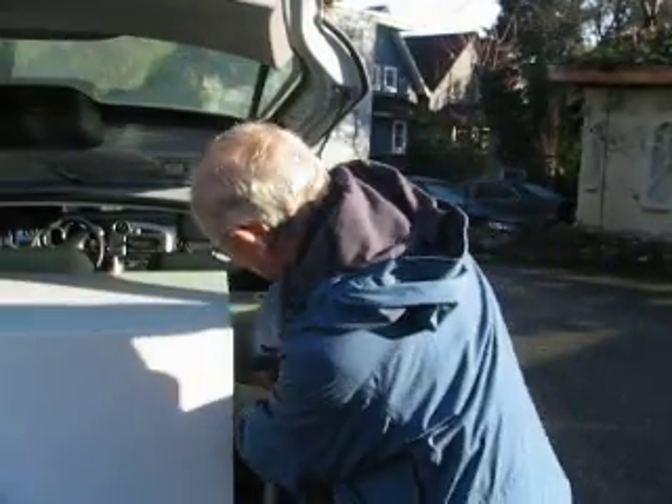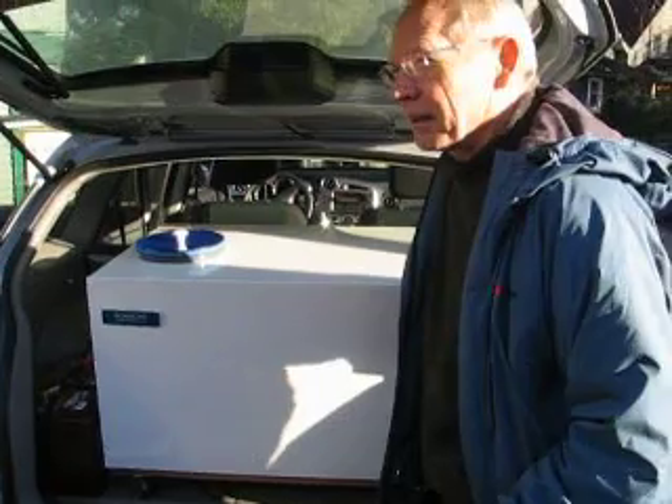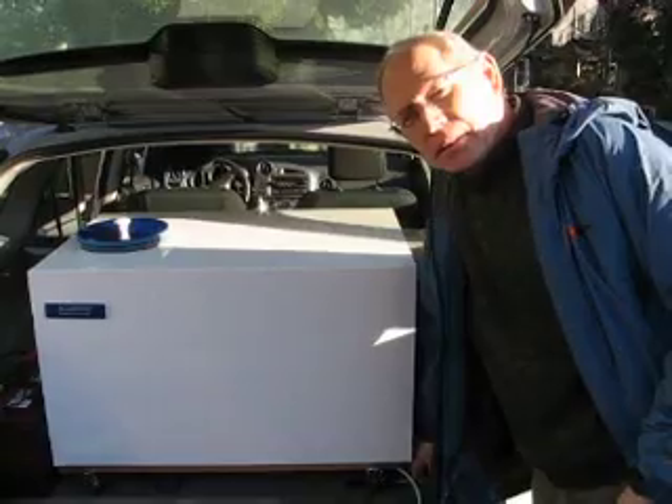So Jim, this is a home composter unit prototype. Everything takes place in this metal container, and you get a dry, finished, no-smell compost at the end. That's correct. And what you're looking for is someone to help you produce them in quantity, help to market them — and you're the inventor.